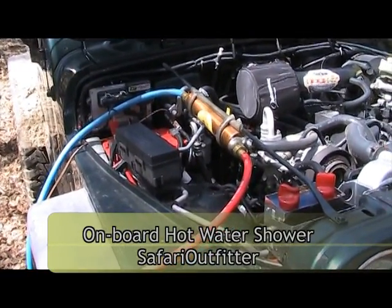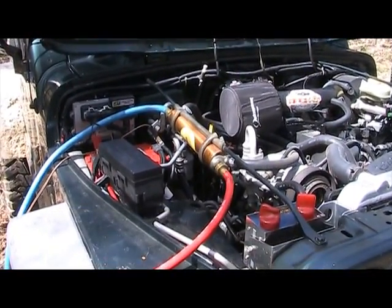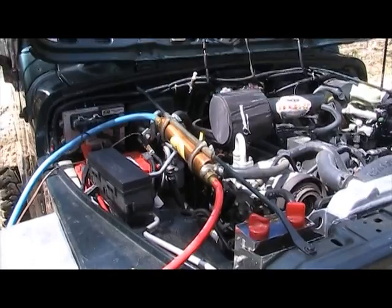Alright folks, sorry this video is really chopped up, but people have seen me setting up this shower system on the vehicle and everybody's curious about what I'm doing. So they come up and don't realize that I'm videotaping and they want to ask me what's going on. So I go through and give them the explanation of what I'm going to give you right now.